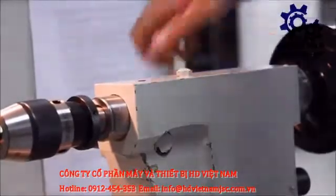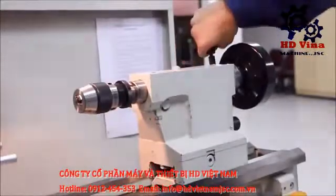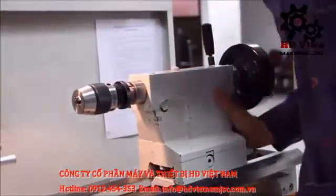This is the lock which allows the tail stock to move left and right. When it is locked, the tail stock cannot move.